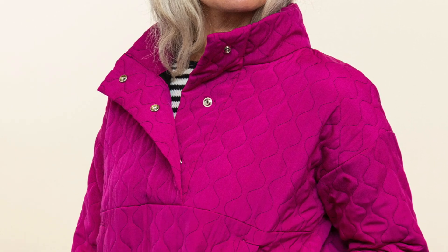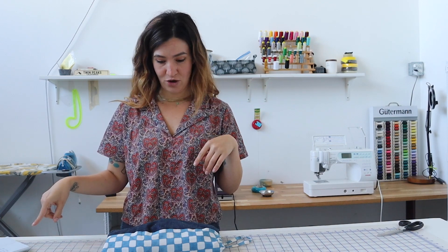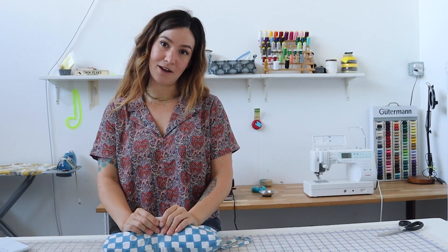I just want to go over the photo shoot samples really quickly. We have this fuchsia version that's made from pre-quilted fabric. We have a blog post going live that breaks down how to make your own quilted fabric, so if you can't find pre-quilted fabric we've got some resources for you. It's a fun way to create a textile and I've been having a lot of fun making quilted fabric for garments.